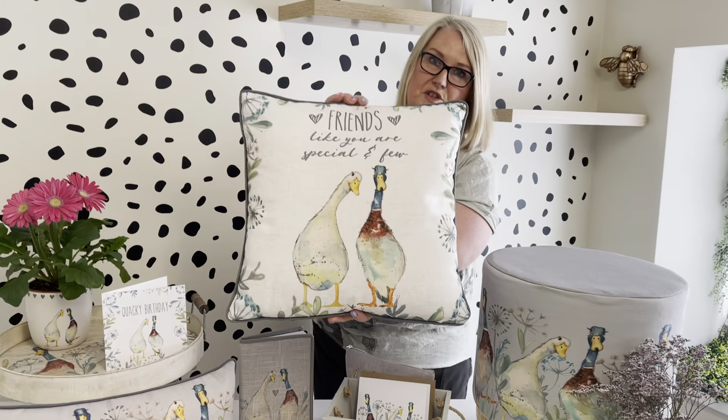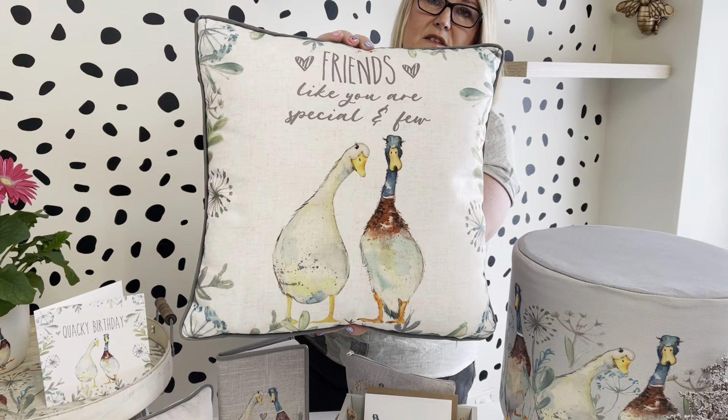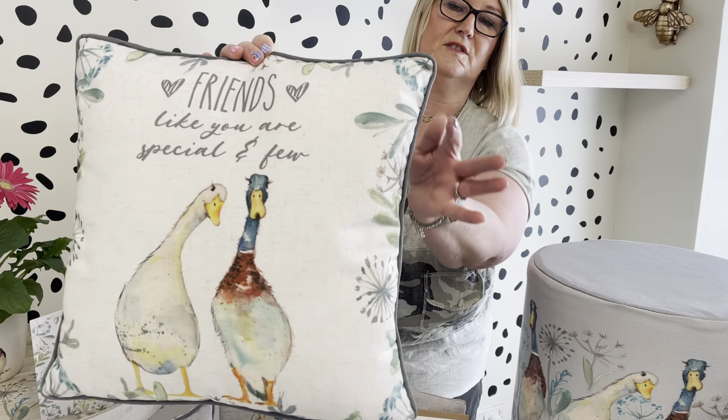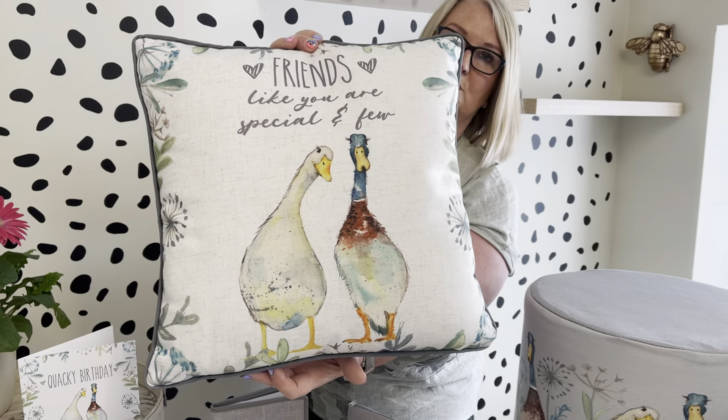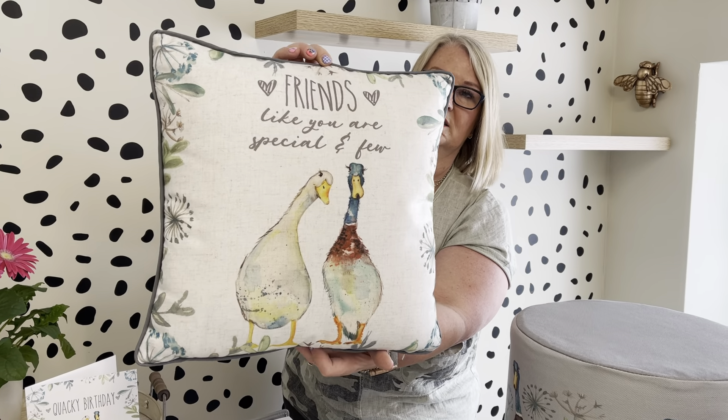We've got this beautiful cushion — this is one of the larger cushions, so it really looks amazing with the artwork on here. This has got the lovely 'Friends' saying: 'Friends like you are special' and 'For you,' and then you've got the piping around the edge as well. These printed ones do have a zip.